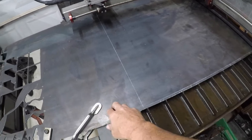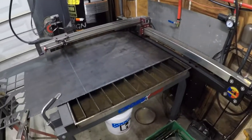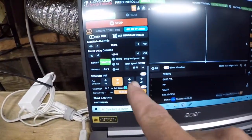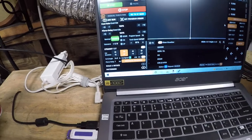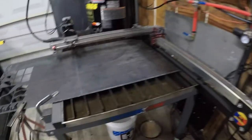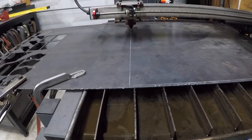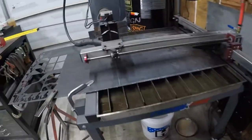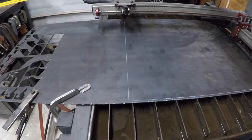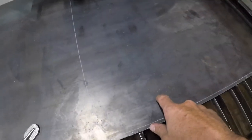I'm getting ready to cut the eighth inch plate that's going to be on top of the base — it's actually going to be the base of the powder coating oven. I'm using a Langmuir Crossfire table with Fire Control software. If you go into the side settings there are straight cut settings where you can program the length, pierce delay, cut speed, and all that. Set your settings on your plasma cutter, line up using this white line so you know where it's going to cut, bring it back to zero, run the program, cut a straight line, turn the plate, re-line up, and cut again — and this will be a 24 by 24 inch piece.